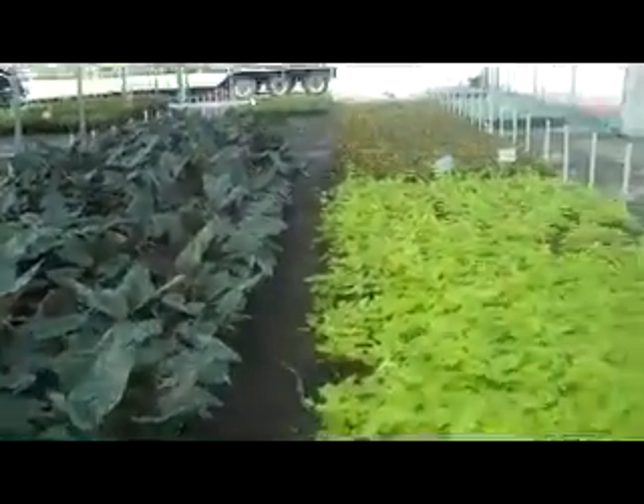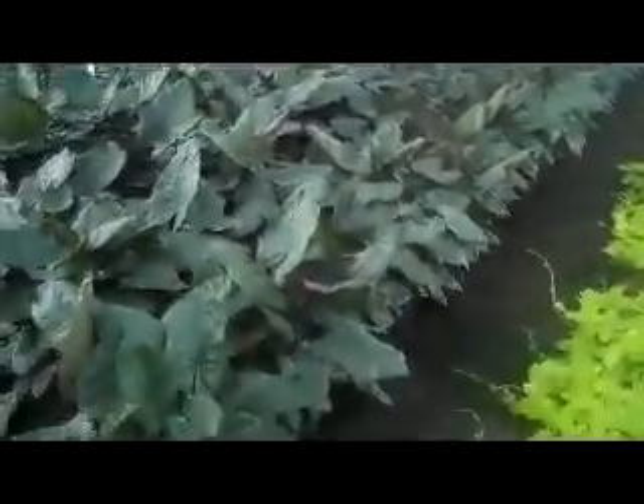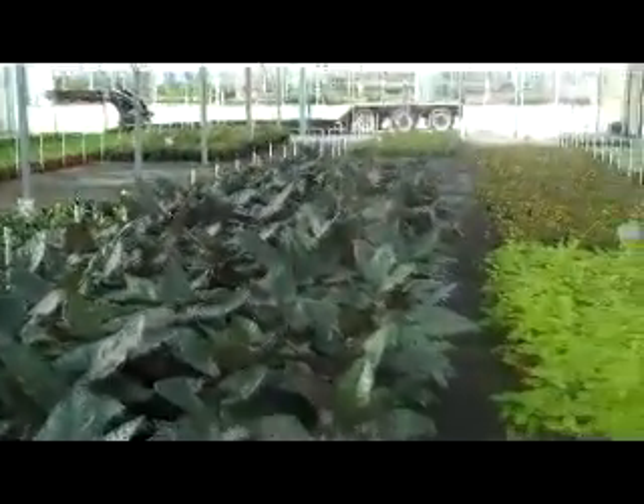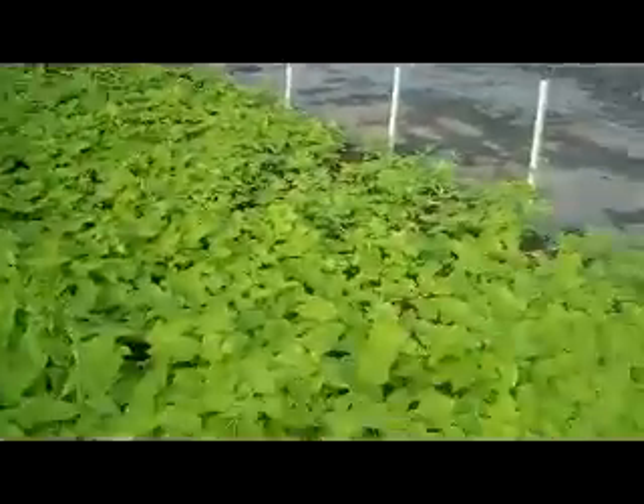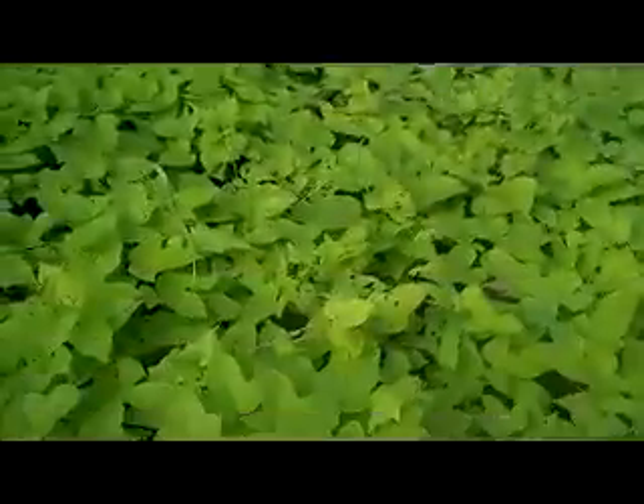Here we are looking at Alocasia nigra. This is a great shade-loving foliage plant — it's got these nice big beautiful leaves with a real dark, dark green color. It's just a great one for the shade. It's always hard to find good-looking shade plants, but here you go. This is Alocasia nigra. Just right next to it, because they're looking nice and beautiful and green, there's a three-gallon marguerite Ipomea.